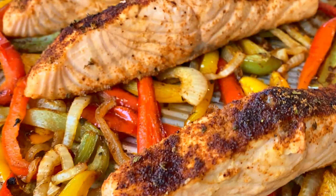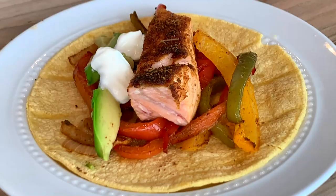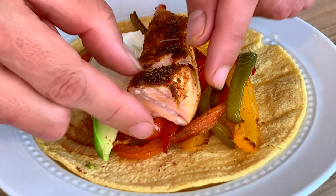Before I eat, I'd like to thank all my subscribers. If you're not yet a subscriber, hit that subscribe button so you don't miss out on any of my recipes. Don't forget to like and share and ring that bell — I have a new recipe every Tuesday, guaranteed. Look how perfect the salmon came out in the middle — perfectly moist and delicious.